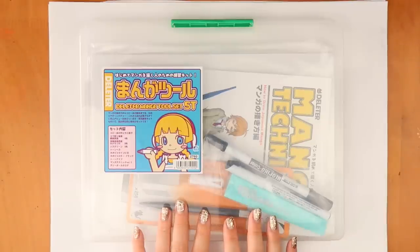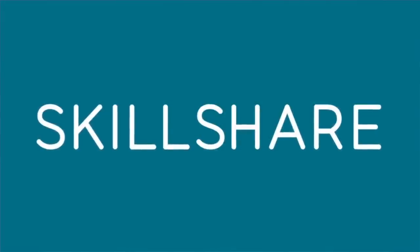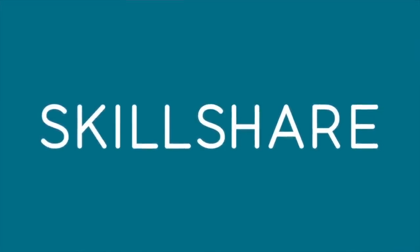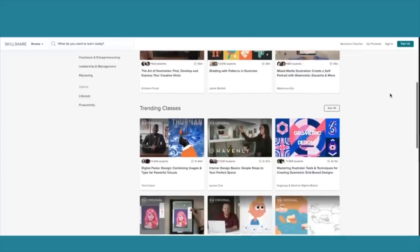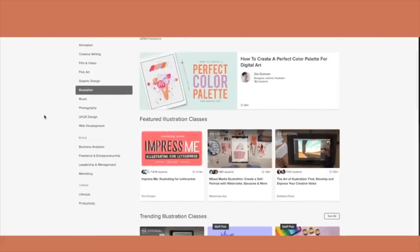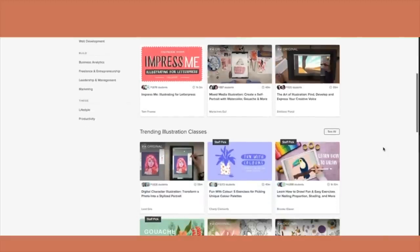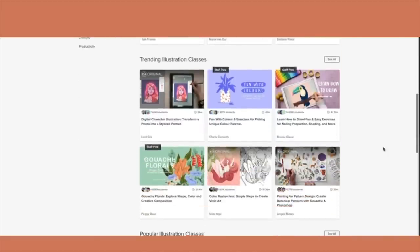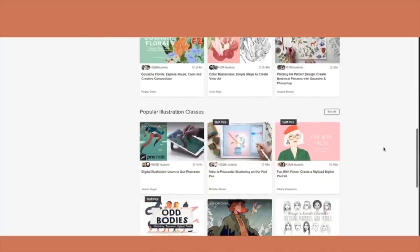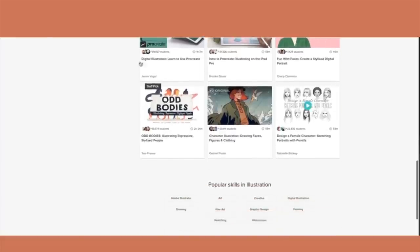And because I'm trying out something new, here's a quick message from our sponsors. I'm sponsored today by Skillshare. Skillshare is an online learning community with thousands of classes covering dozens of creative and entrepreneurial skills.